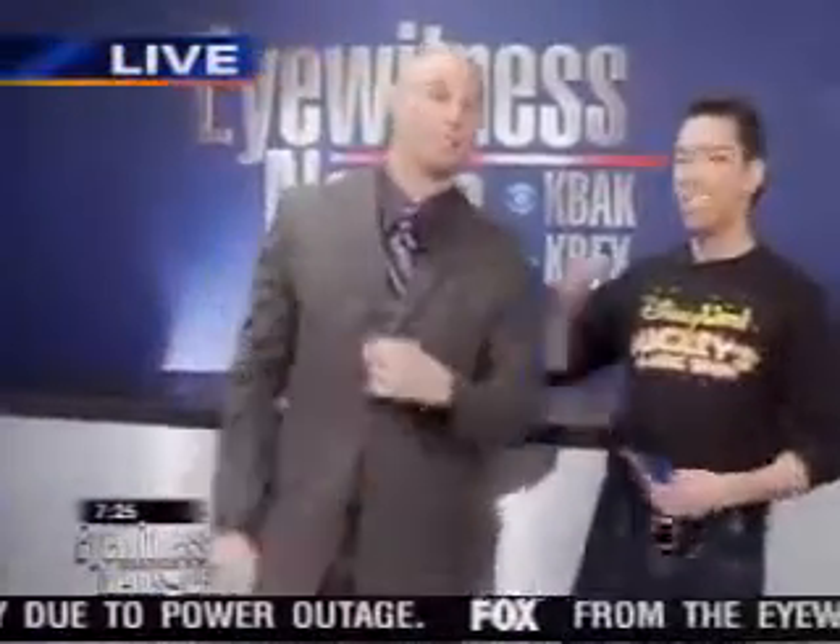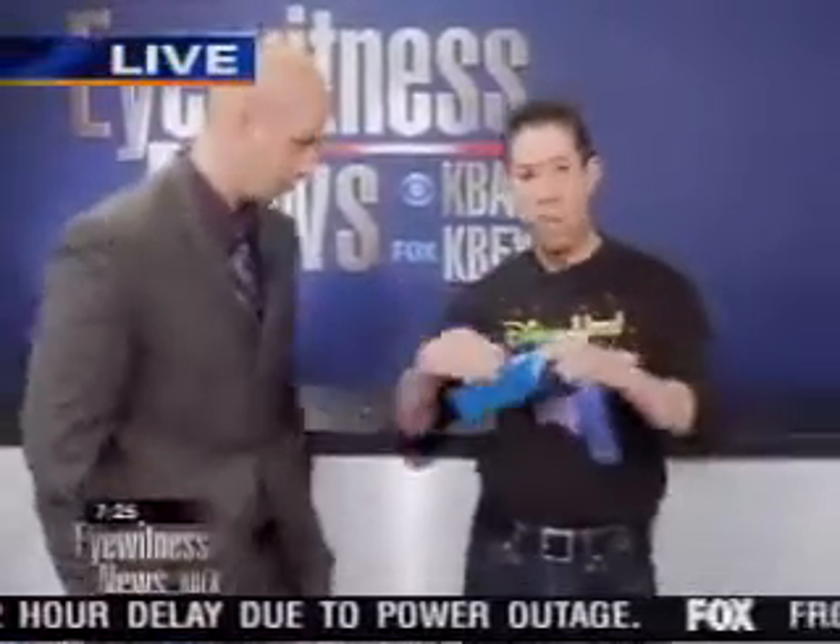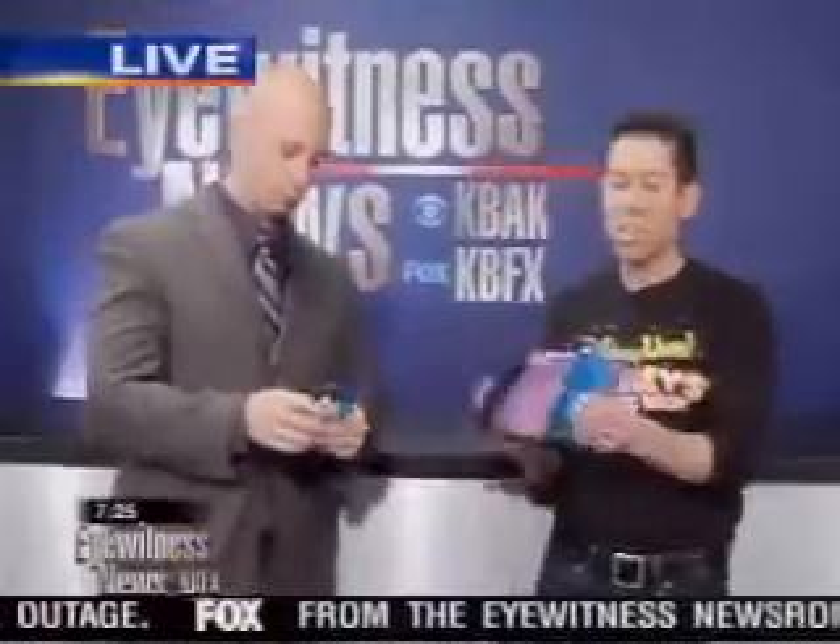Brad offers to teach the host how to be an illusionist right now. They travel all over the world with Mickey's Magic Show — a couple of years ago they were in Japan, where Brad learned about the ancient art of origami and paper folding. He introduces the ancient Chinese art of rice paper tearing, producing two pieces of Chinese rice paper.